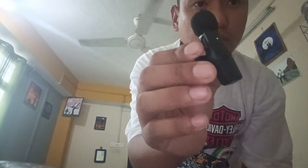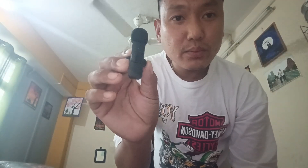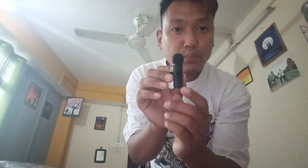Now let's look at the green body. You can connect and connect back. So I can make a test.